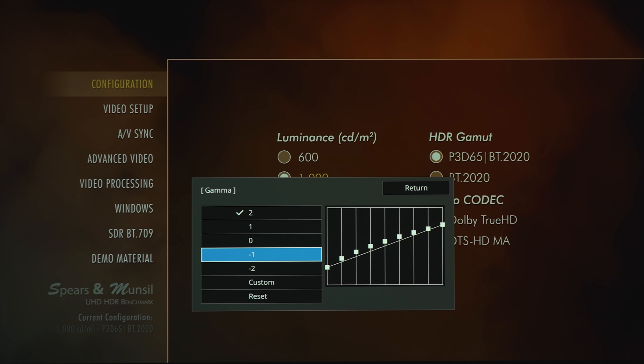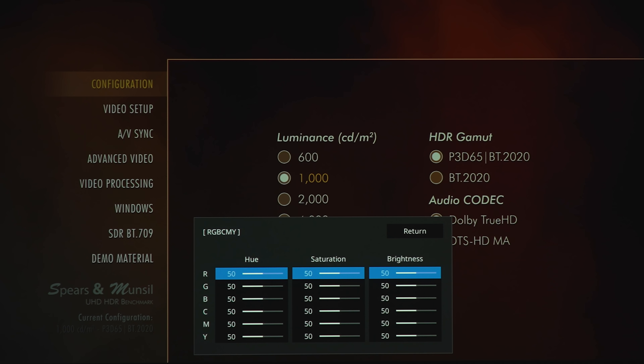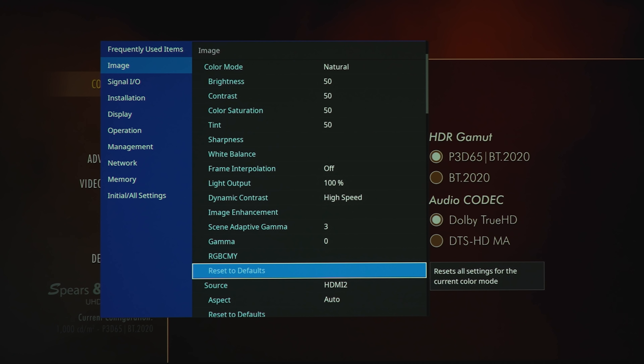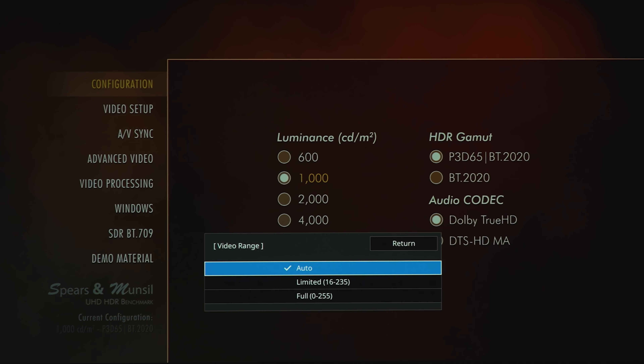For gamma adjustment, you can go up plus two or down negative two, or with calibration tools you can adjust multiple points. Under RGB/CMY we've got sliders, and the last option under image is reset to defaults.